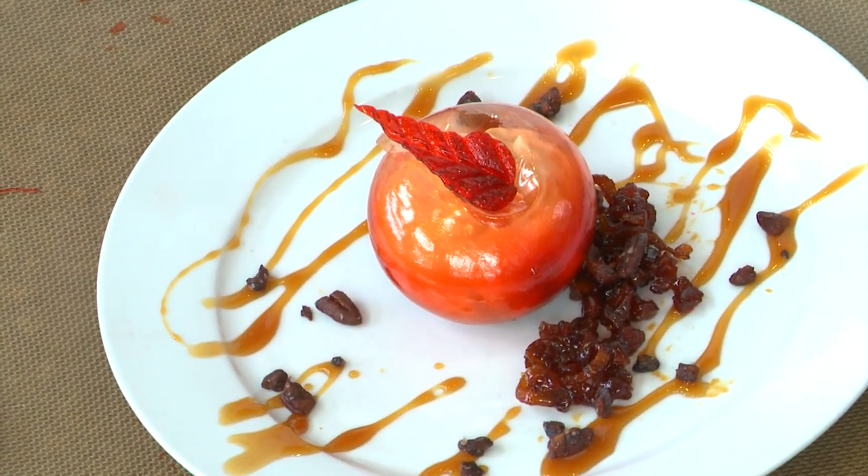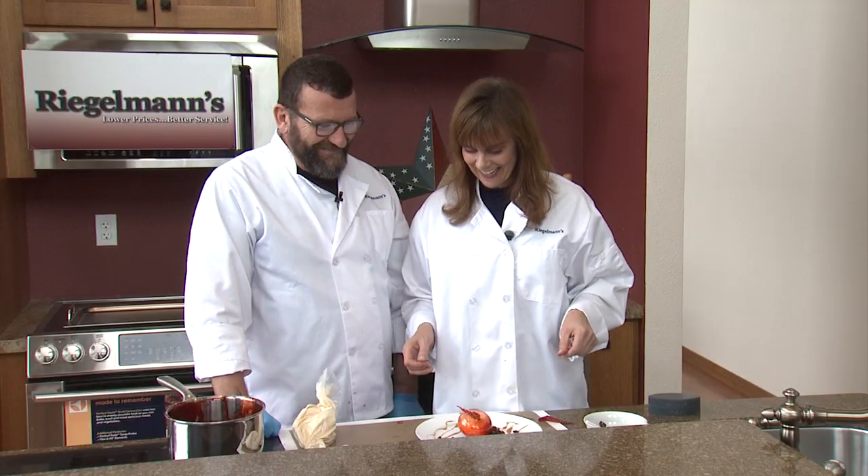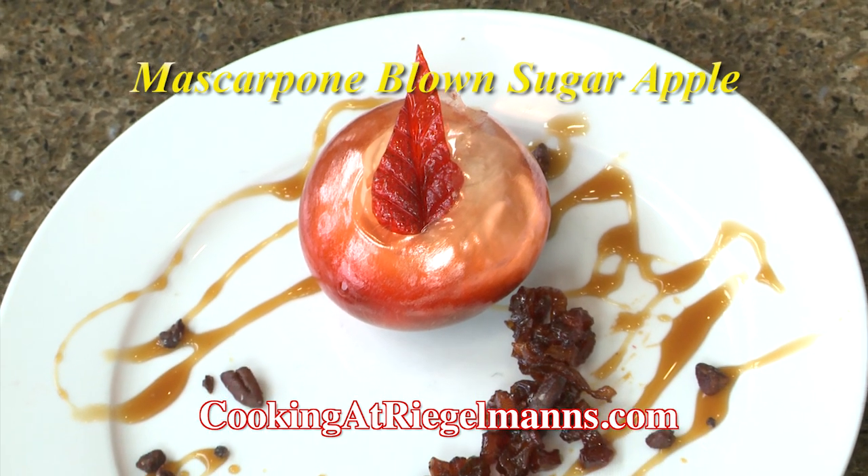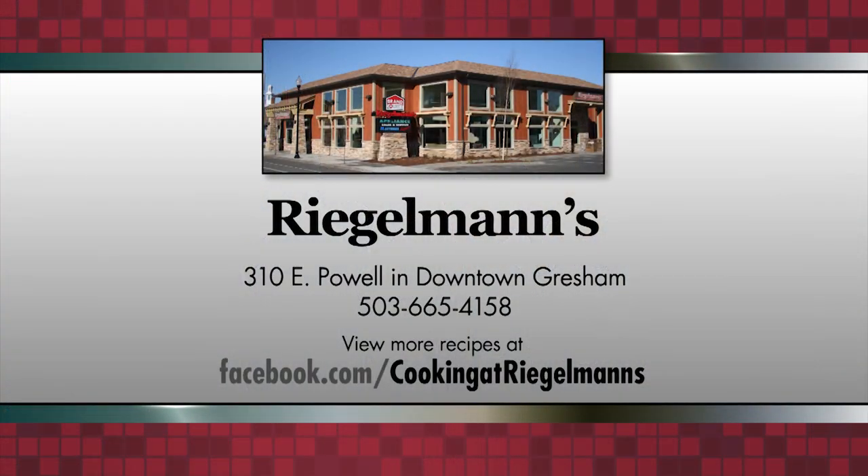That's beautiful — I think that is too beautiful to eat. Awesome. Chuck, thanks for sharing that fun activity with us. You can find the recipe and directions on how to try this at cookingatregalmans.com. Thanks for joining us this week from Regalman's in downtown Gresham. We'll see you next time. Cooking at Regalman's is brought to you by Regalman's Appliance in downtown Gresham.